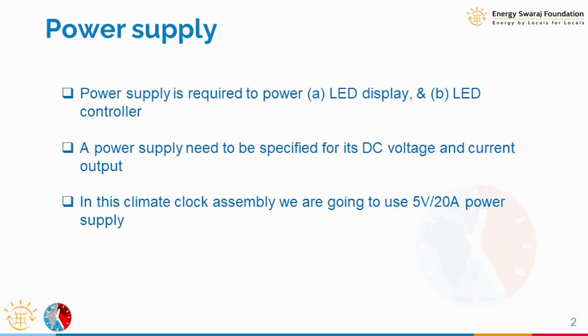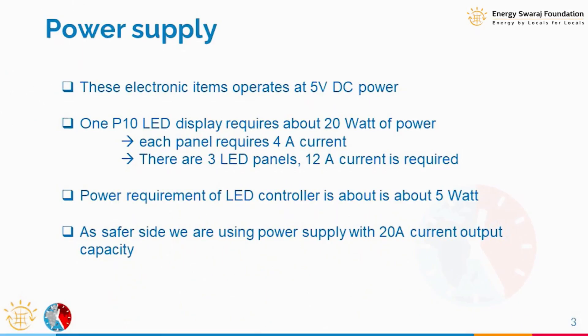Typically the rating of a power supply is given in terms of two parameters: the DC output voltage it will provide and the current it can provide. This power supply we are going to use is 5 volt 20 ampere, so it should be able to provide 5 volts of output and 20 amperes of current. That is the requirement.